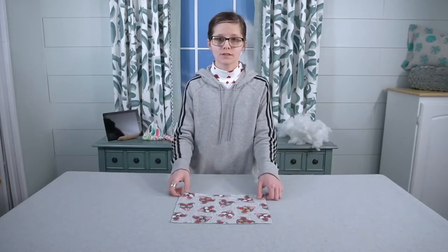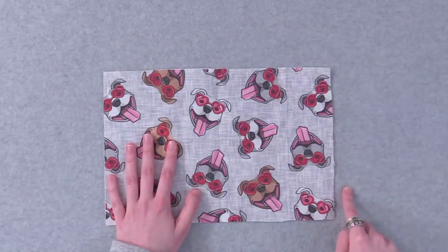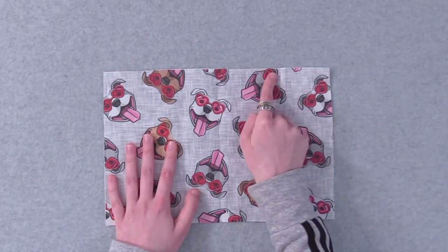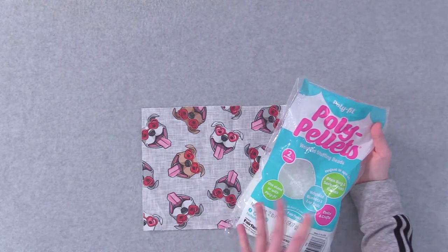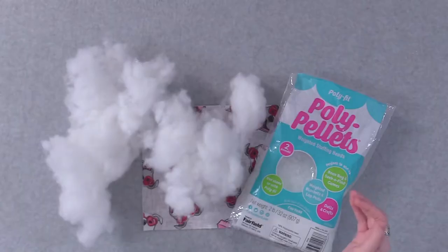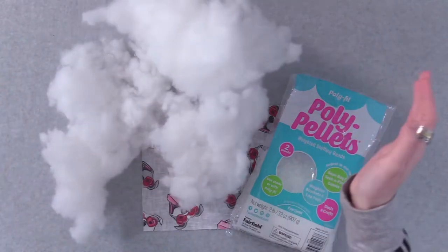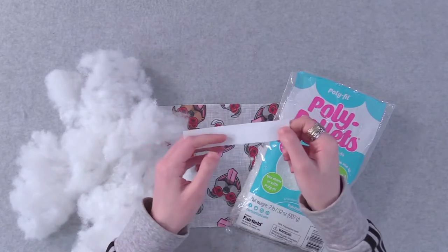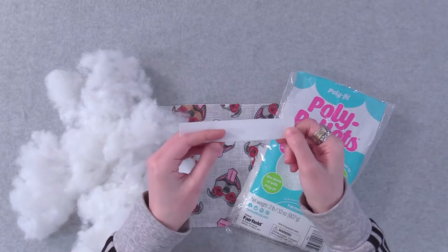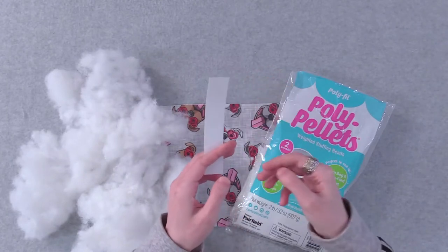Let's go over the materials and supplies you will need to make the holder. First, you'll need a piece of fabric that measures 12 by 8 inches — this will be the top part of the design. Next, you'll want to have a bag of poly pellets or rice as another filling of choice. Next, you'll want polyester stuffing, and I mean a lot of it. Next, you'll want a stiffener inner lining that measures 1 by 5 inches. I'm using a bunker, but you can use cardboard or other types of stiffeners to hold better support for your phone holder.